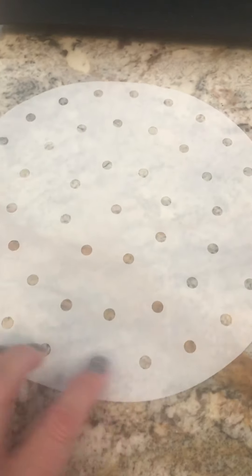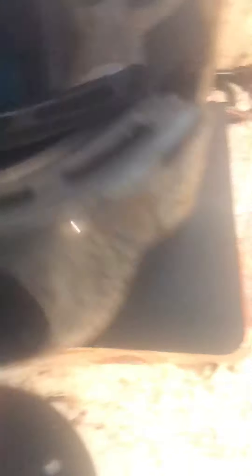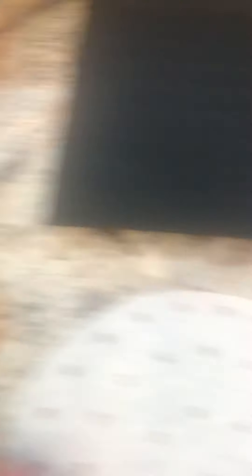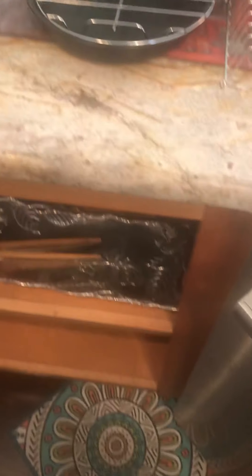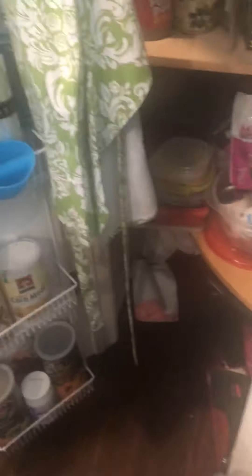Another one of my favorite products is this parchment paper — if you notice, it has all these little holes in it. The holes are so important because your air fryer basket has holes in it, and the heat really needs to get all around your food to cook properly. You can use regular parchment paper, which I have done, but it just doesn't cook as well because you're not allowing that air to get through. I do use regular parchment paper a lot for food prep, however.